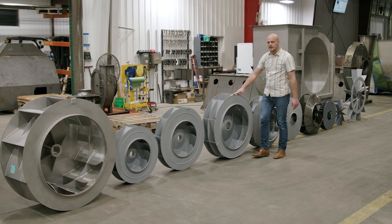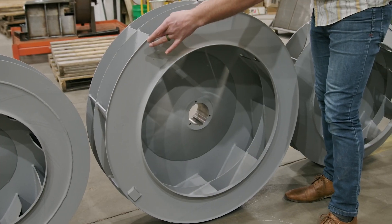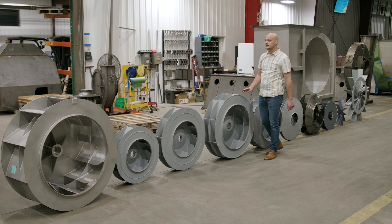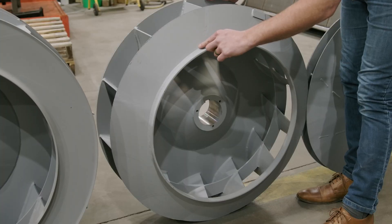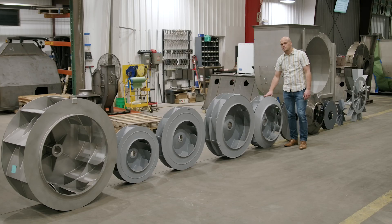This product is our BIHS line — a backward inclined blade — and its max efficiency is approximately 77%. Next is the RTHS design, which is a radial tipped blade, and it can achieve up to 76% max efficiency.